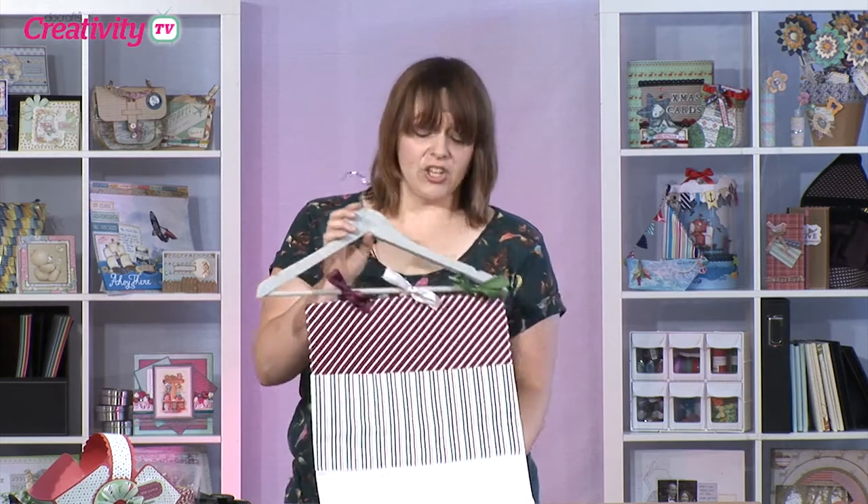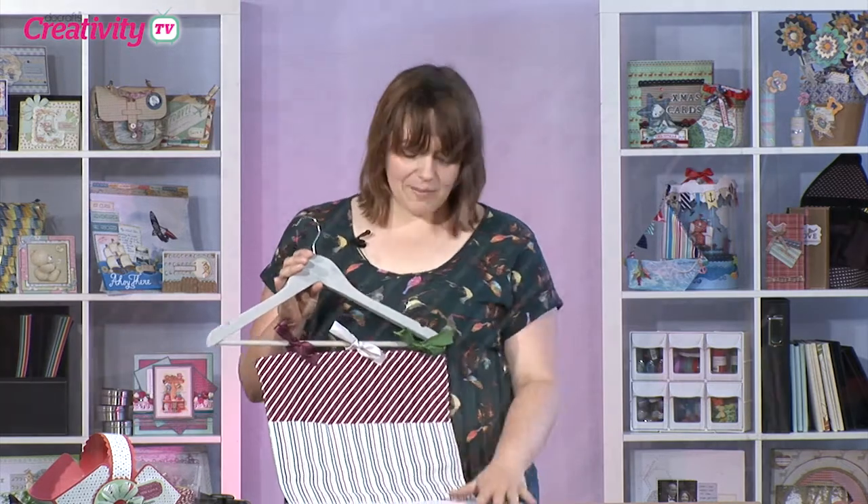Hello and welcome to the show. Later, Katie Skilton will be joining us to show us a really clever gift box idea using the newest addition to the Paper Mania capsule collection. That's the festive design of the spots and stripes that we loved so much in the brights and pastels. But first of all, I'm going to show you a project I've made for the July Creativity magazine using the fat quarters from the very same collection.